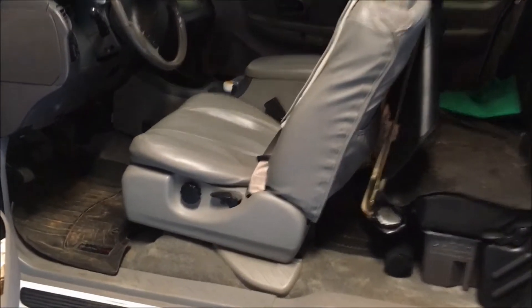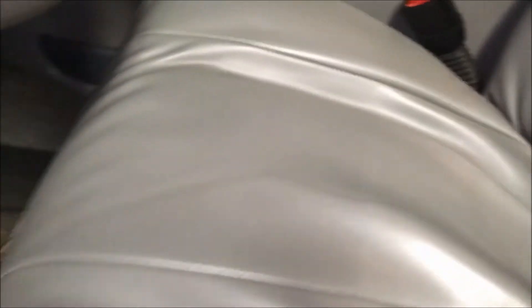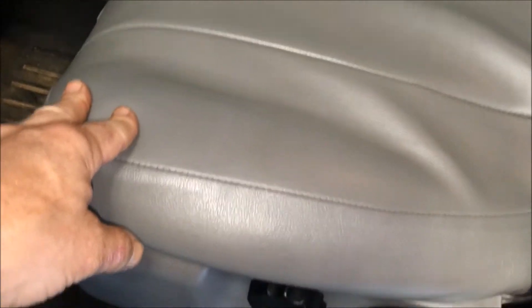Here's my seat. I'm only focused on the driver's side — the other side is in better condition. You'll see that this bolster is lower than the one on the other side, which means this has collapsed. I have taken the seat apart before and this is definitely collapsed down, so it needs a better cushion.